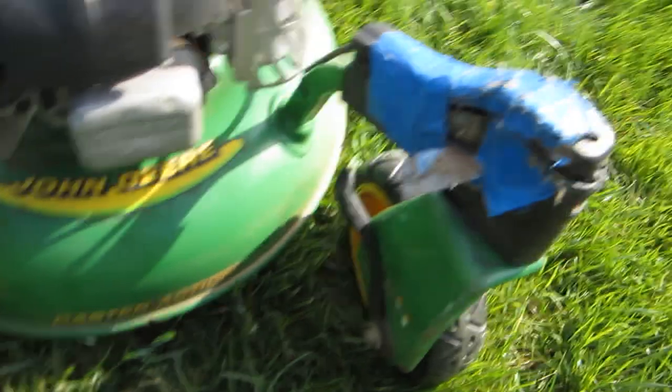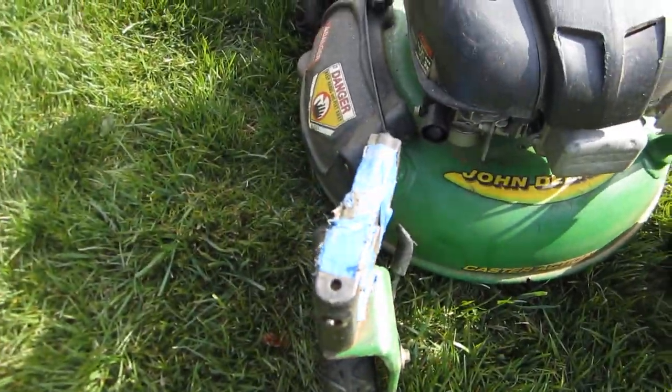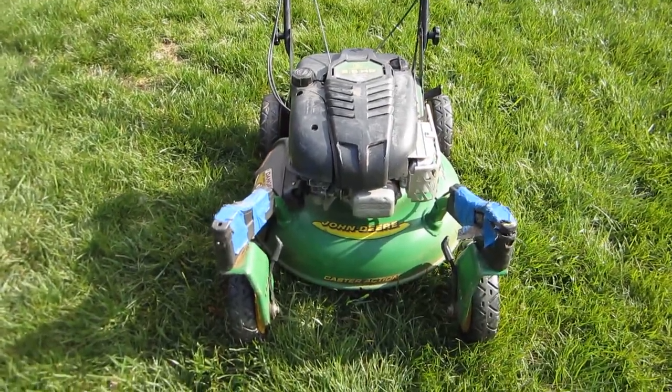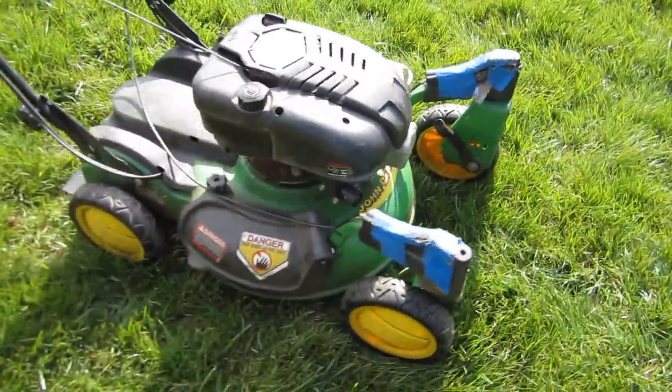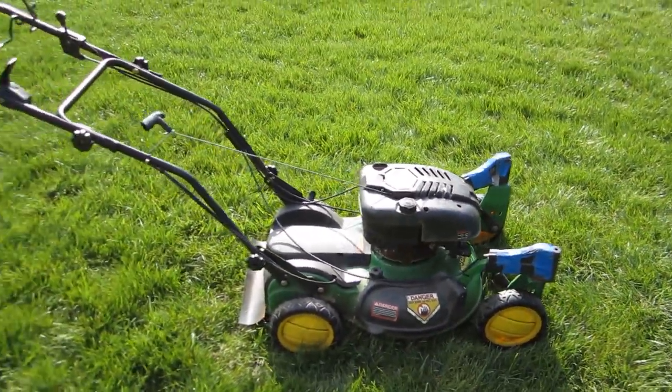It's got the optional blue painter's tape on the caster wheels — these are kind of bumpers, I guess they must be coming apart. It does run. There's a problem with the locking of these caster wheels so they won't turn, and also a problem with the self-propel, but this mower actually looks very good.